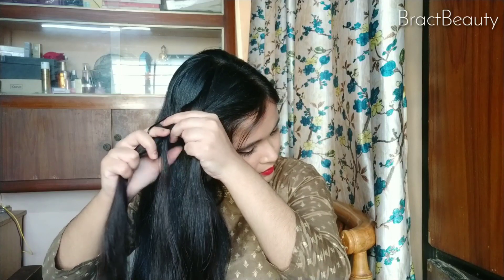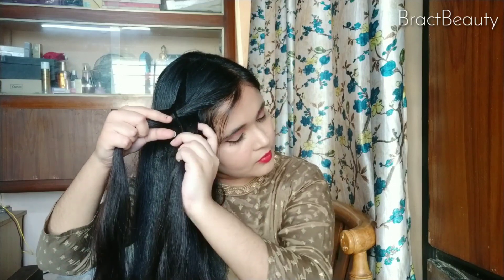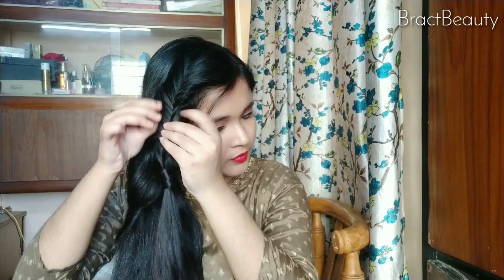Continue with the braid until you reach to your ears, and once you reach to your ears, secure the braid using a hair tie and then hide the hair tie using your hair and a topsy tail. Once the braid is done, fluff it out a little bit just like so.